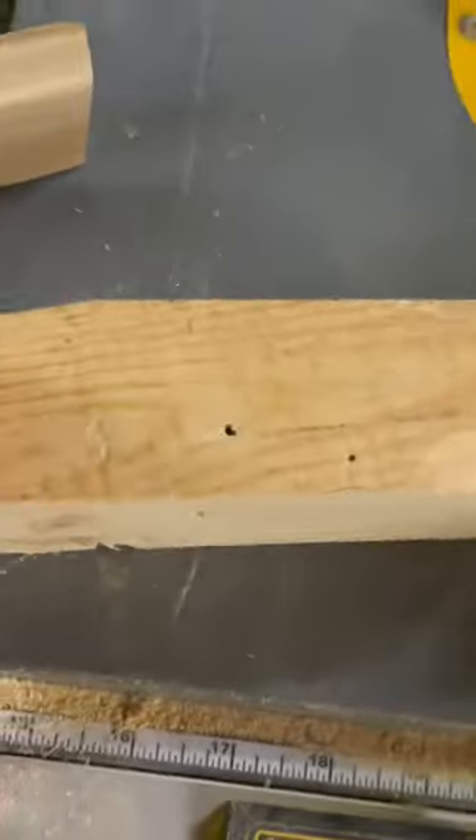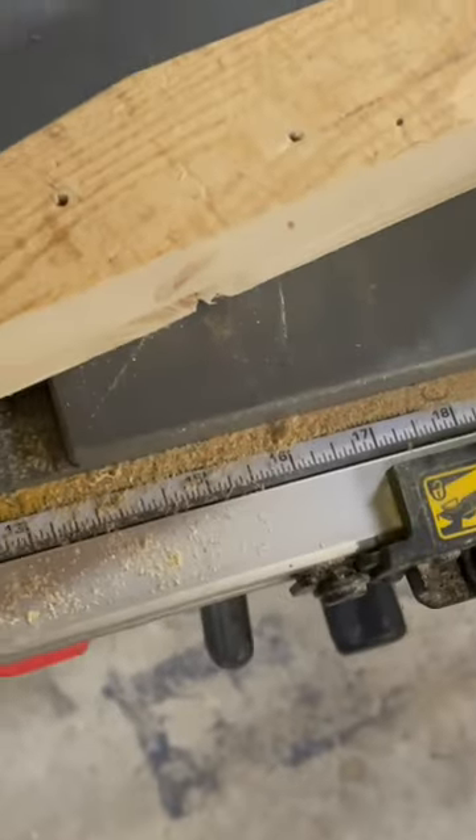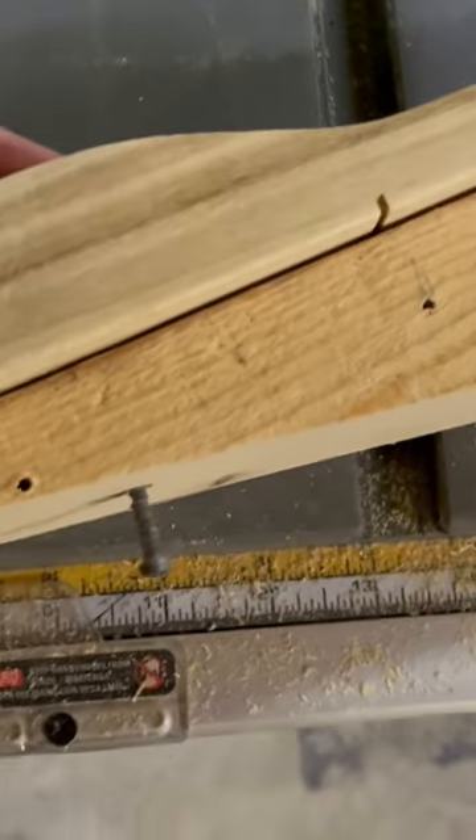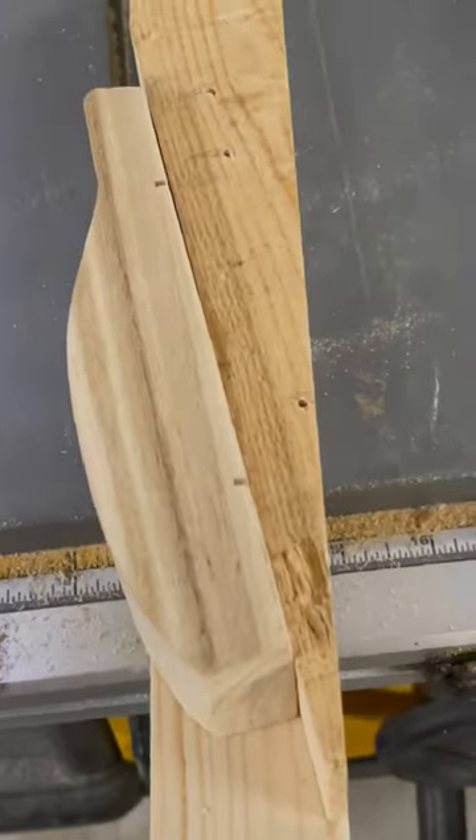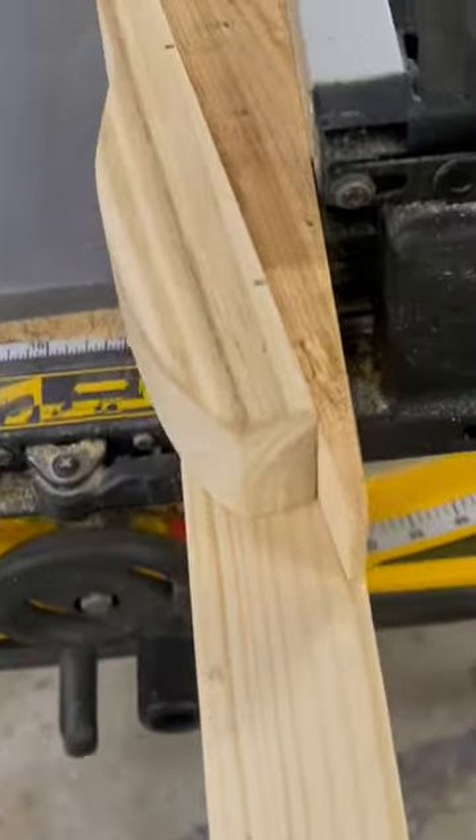What I've done is made a jig here in the shape that I want. I'll put it like this. I've marked it right there. I have attached it with a screw so that I can run this through the saw.